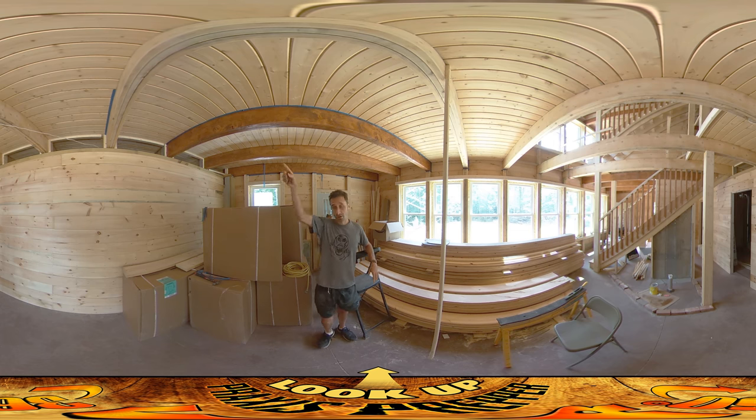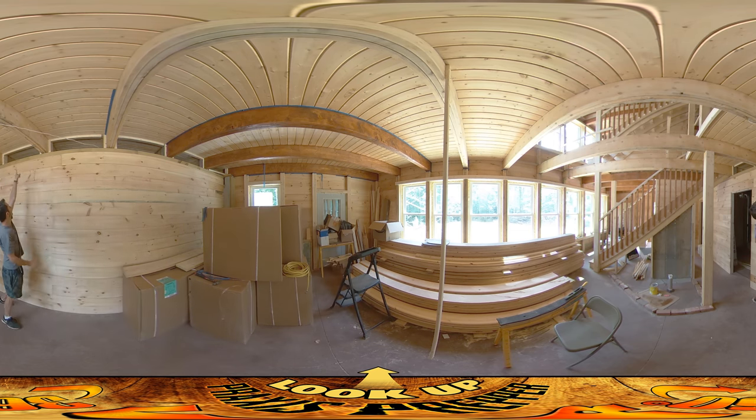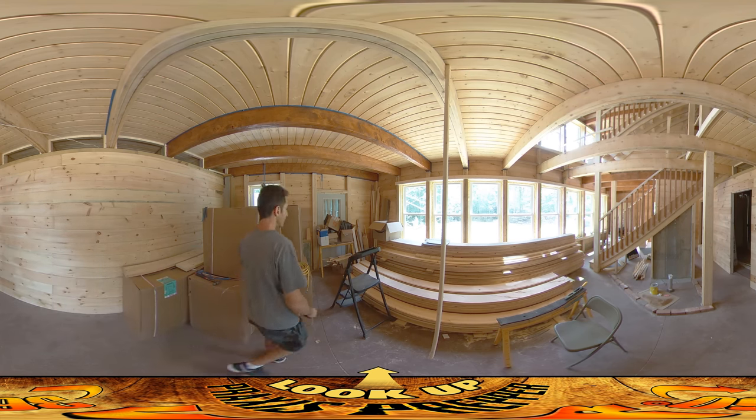Then when that was done, I came in here and behind you, you can see at the top of each one of these little bays there's a horizontal board added. That is set so that when I finish this wall up, it has something to nail to up there. Got those set in place.